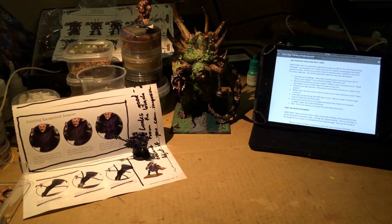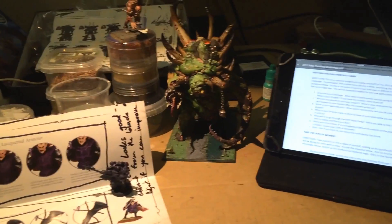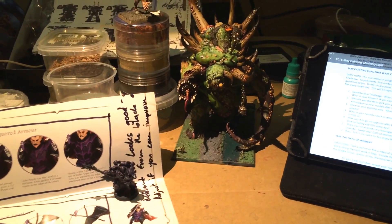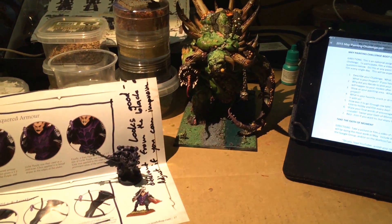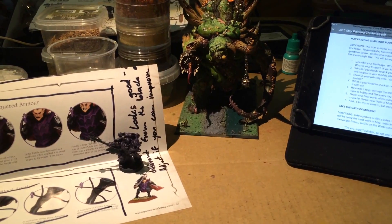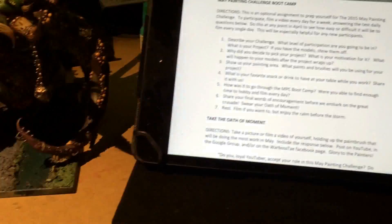What is up, players? It's Warboss Teo up in this mug. First of all, Happy Easter. I had no idea that Easter would fall on my April bootcamp, but it did, and I'm super stoked because it's an awesome time of the year. Happy Easter to you and yours if you celebrate or recognize that, and let's get on with the question.